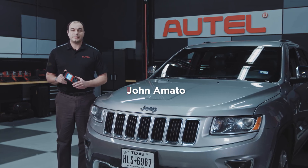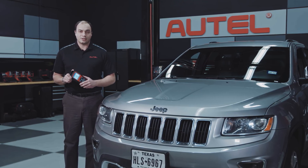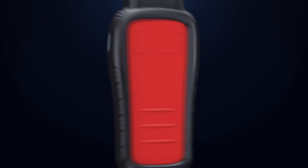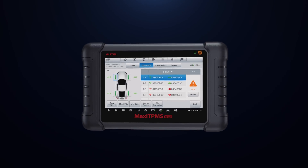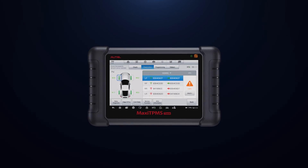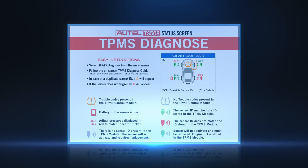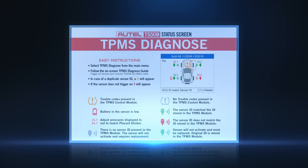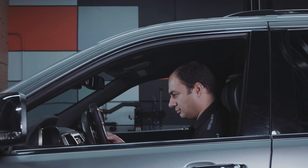Autel's new generation of complete TPMS service tools offers easier-to-use navigation for faster repairs. The TS508 and TS608 offer Autel's exclusive TPMS status screen. A single-screen full system status check allows technicians to easily decipher sensor data and pinpoint faults. Let's take a look at the TS508 status screen.